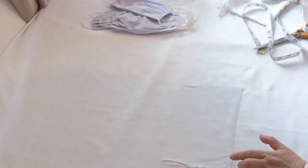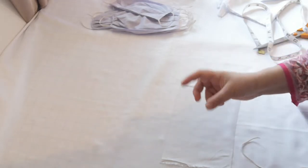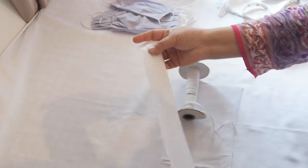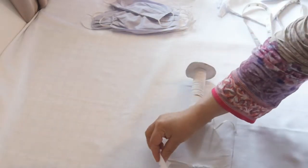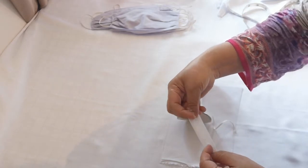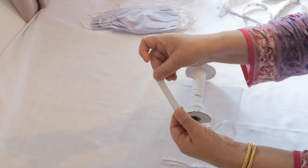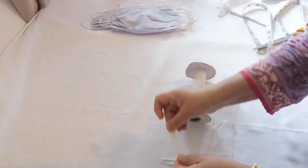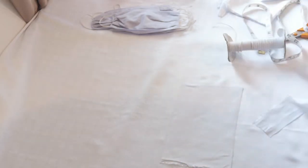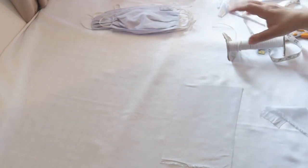I've taken elastic — this is a thin elastic. If you don't have elastic, you can cut extra fabric and make a thin strip, strand, or ribbon, and just tie that in. We're going to try and make it as easy as possible.